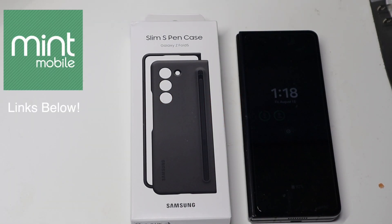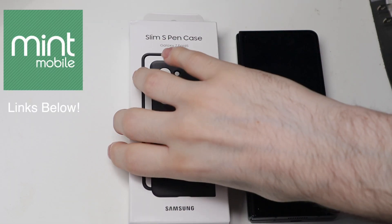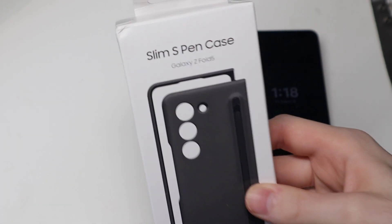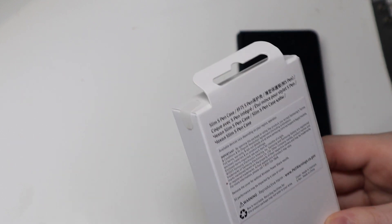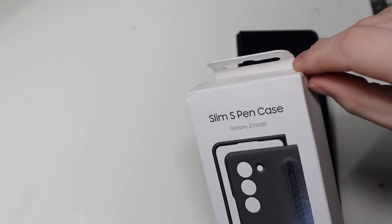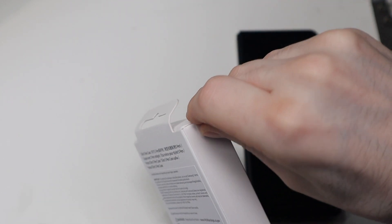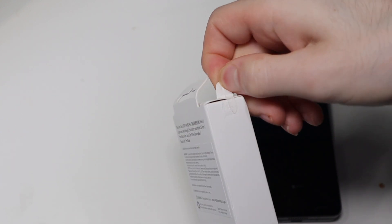Good afternoon, Con here with TechOut and today we're going to be checking out the slim pen case with S Pen for the Galaxy Z Fold 5 — new pen this year. So excited to check this out. One of my top complaints on the Z Fold 4 S Pen was the size and the fact that it kind of stuck off the back of the phone on the case.